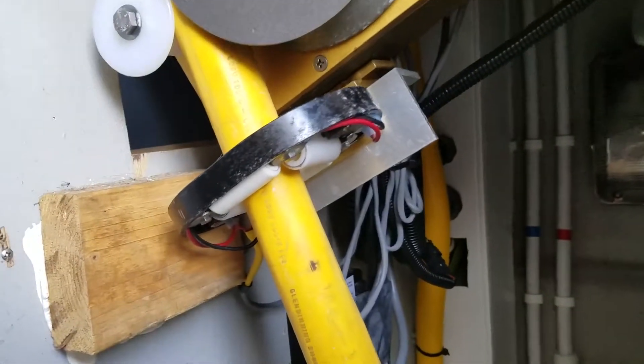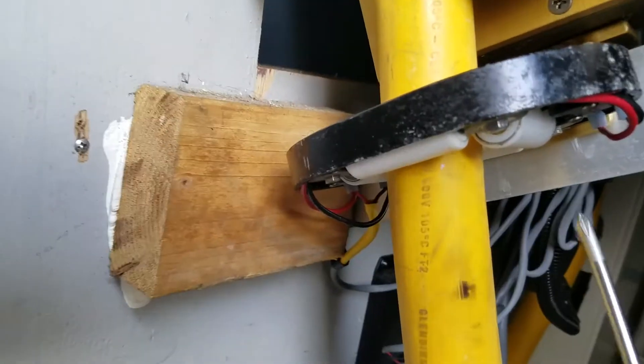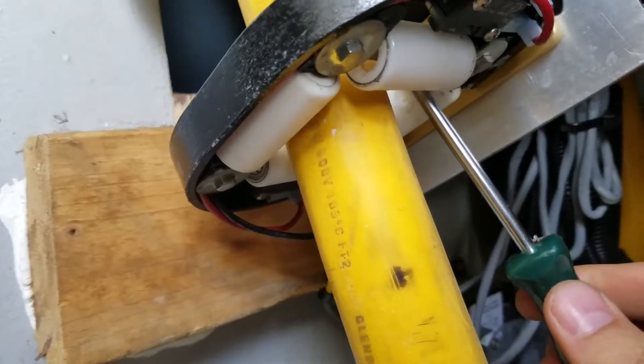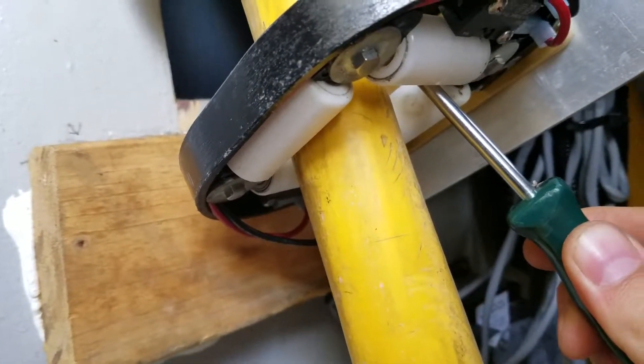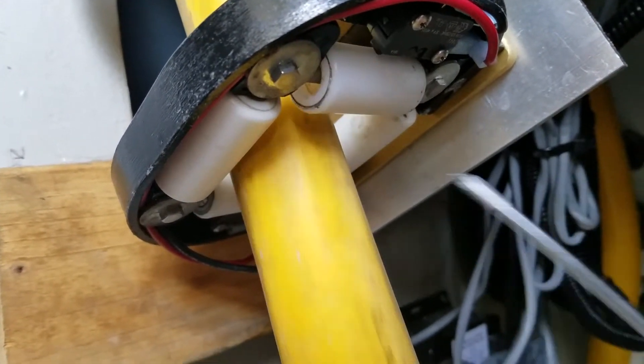We're going to go ahead and run the cable out now, and I'll show you how the interruption works. Right there I have both triggered — I'll release this one and you'll see it'll work.